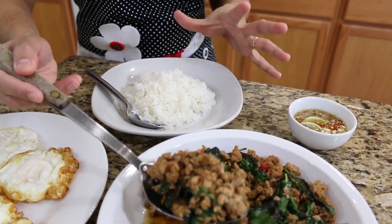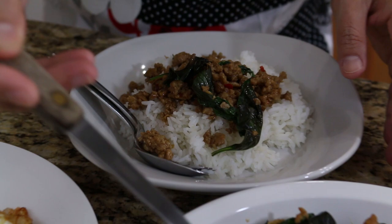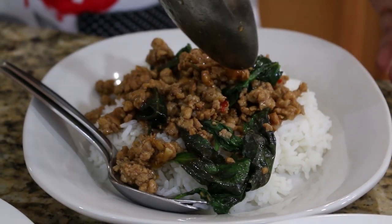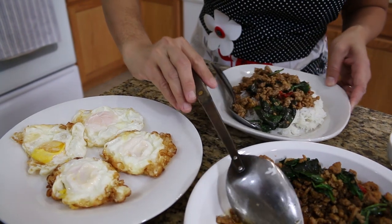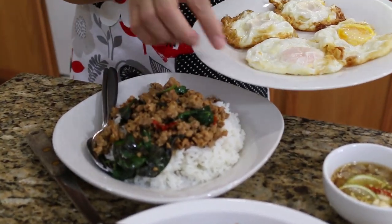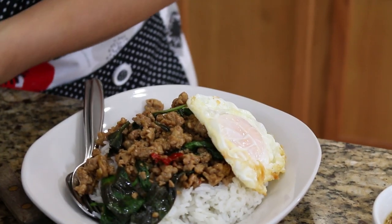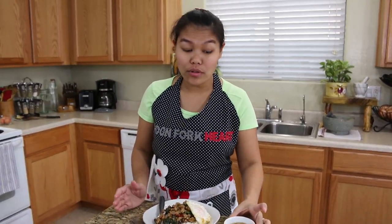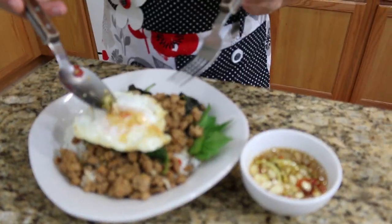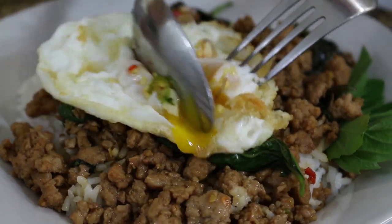I do it the easy style like street food in Thailand — just put the basil and chicken on top of jasmine rice. Perfect taste, perfect with the jasmine rice. And of course, your fried egg. For the egg, it's your option but it's so good with the egg. You can put the egg on the side. And don't forget your condiment sauce — the condiment is like chili, garlic, and shallot, sliced inside there. Look how the egg is nice and creamy.